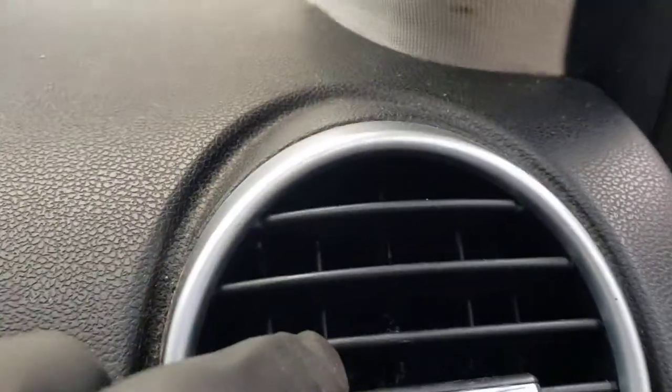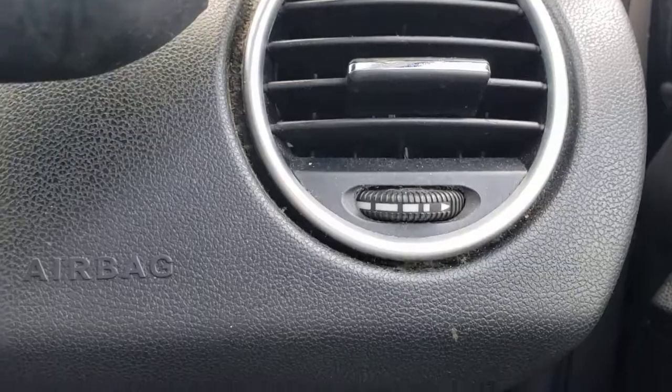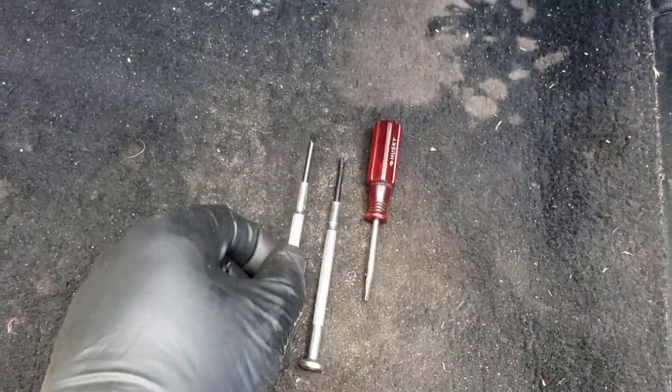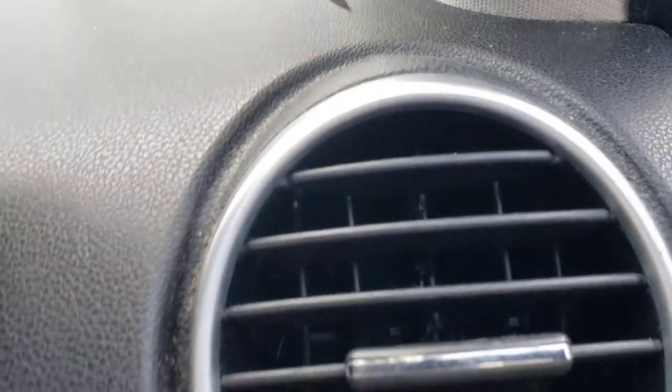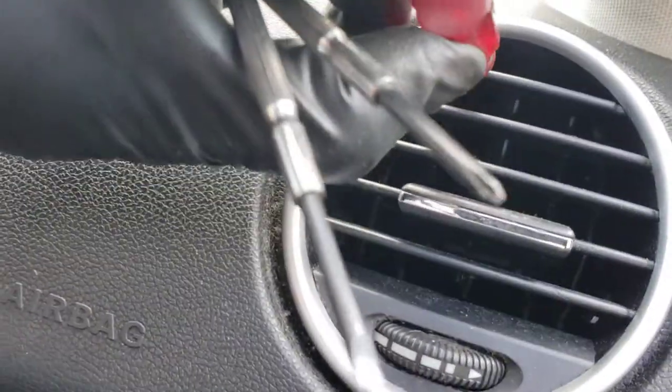As you can see inside, there are like three tabs. One is located right here, the other one is here, and the third one over here. You got to press them with small screwdrivers like these — the flathead screwdrivers. So the first one, sticking it in there.